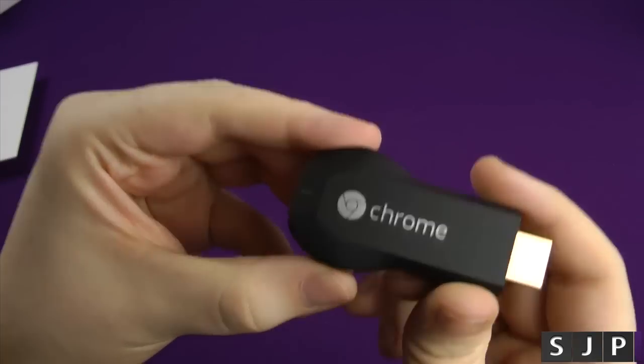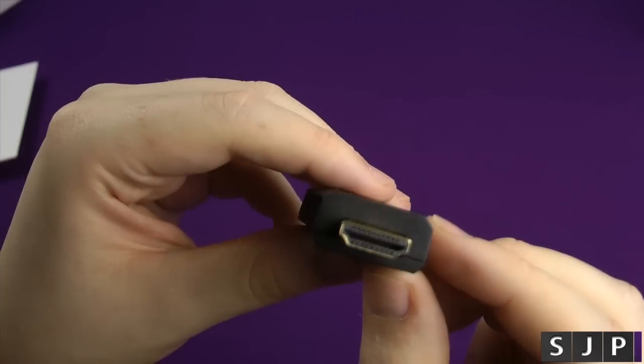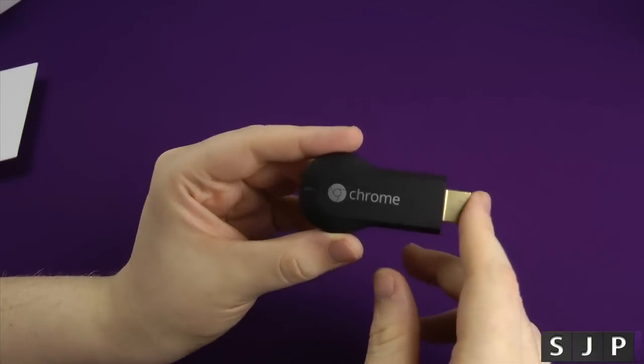So here's the Chromecast itself. It's just got the Chrome logo, a little indicator light — I believe that's also used to reset it — and the HDMI connector and micro USB port at the back. And that's pretty much it — that is your Chromecast.